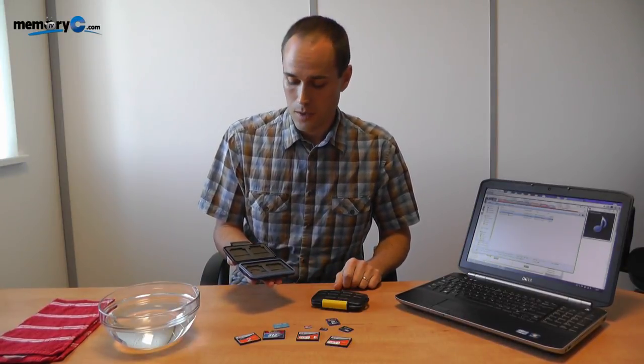The case I'm showing you here is a model called the MC5. It holds a total of 12 memory cards — four compact flash, two SD cards, two micro SD cards, two XD cards, and two Memory Stick Pro Duo cards.